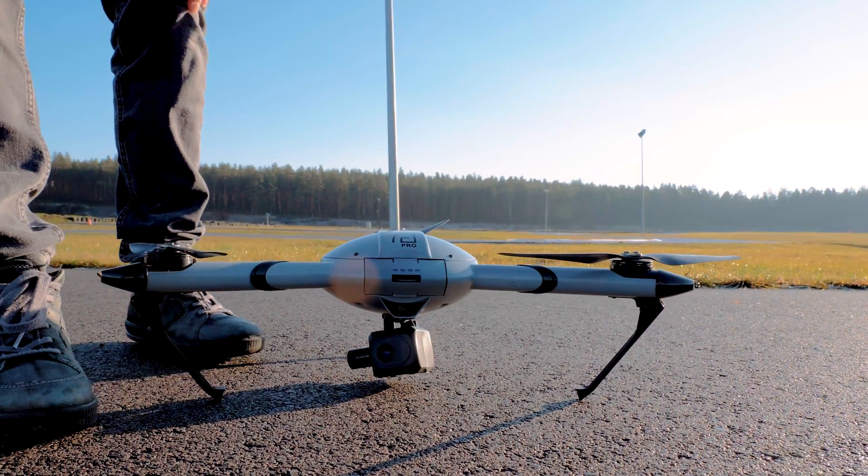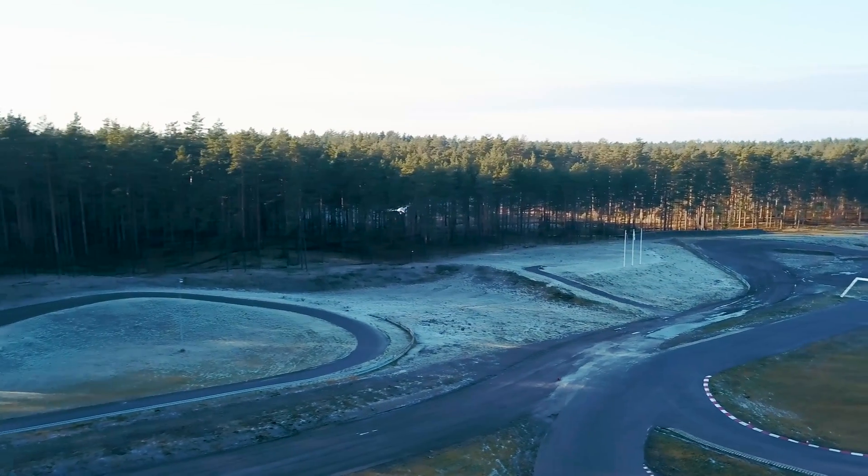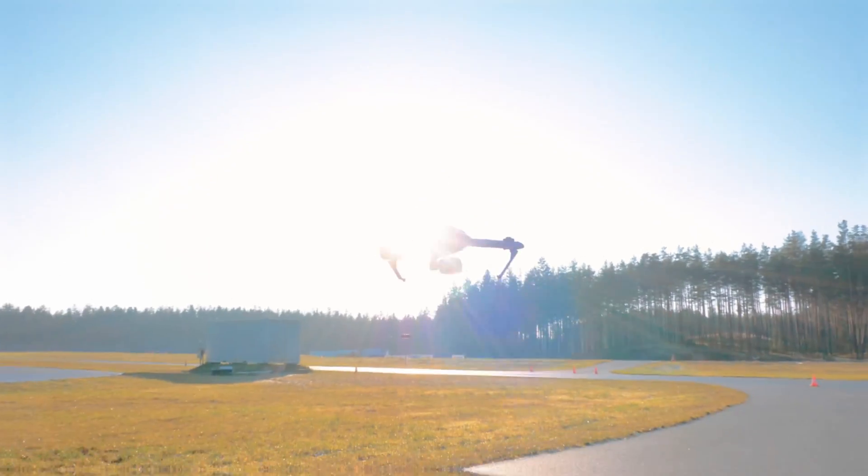Turn the Atlas Pro drone on. Connect it to the ground station. Set your waypoints and you are good to go. When the battery is low, the drone will return to home.